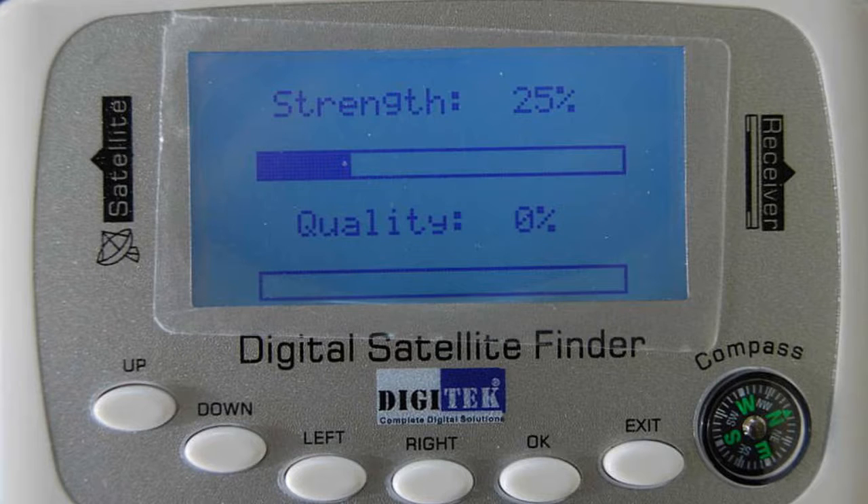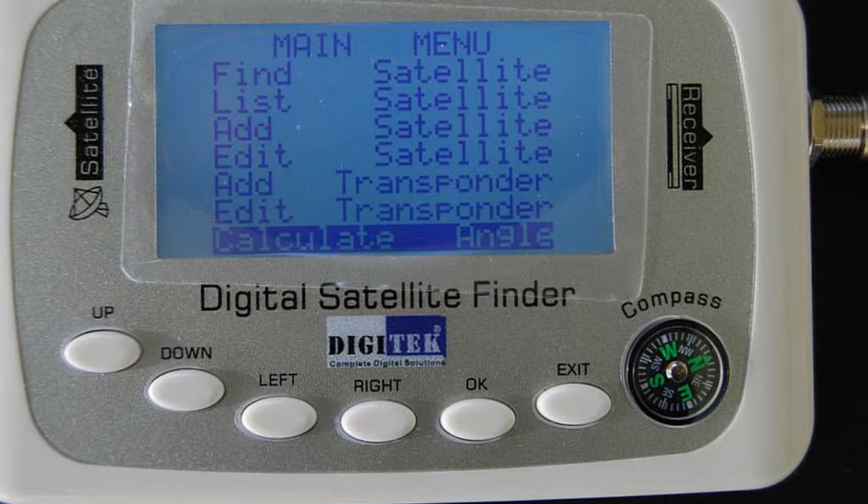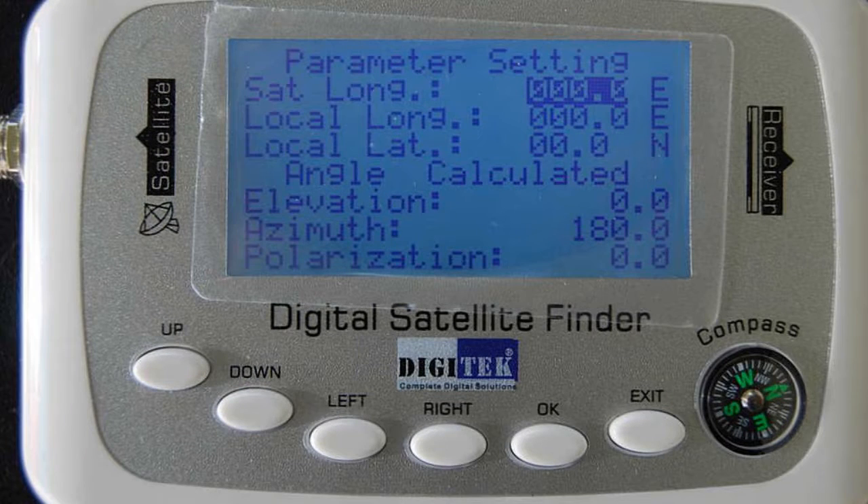We will look at this function fully in our video on aligning the dish and setting up the system. The other menu item you may need is the bottom one from the main menu: 'calculate angle'. Select this and you have a screen to enter the required information. While there are several websites and apps to do this, if you have no smartphone, computer, or network access, this presents a simple solution without working out the figures from charts or maps. We talk about these in our setup video.